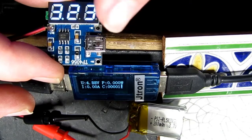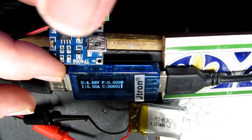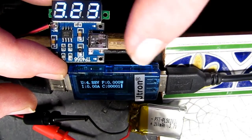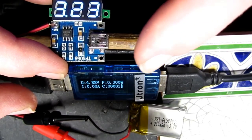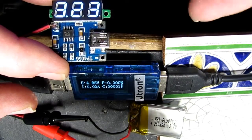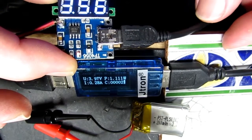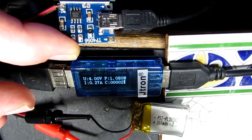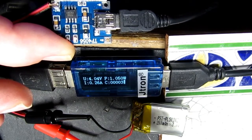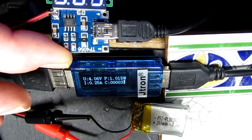Here is my test TP4056 which I've mounted a little DVM on just so I can check the voltage — you can see it's at 3.23V. In the background it's being powered by a USB adapter and I've got a little monitor in line showing 4.88V and currently no amps. When we plug this in, the red LED comes on for charging, the voltage has dropped a little to 4.03V, and it's charging at 260 milliampere — so this standard board will be overcharging that 200mAh cell.